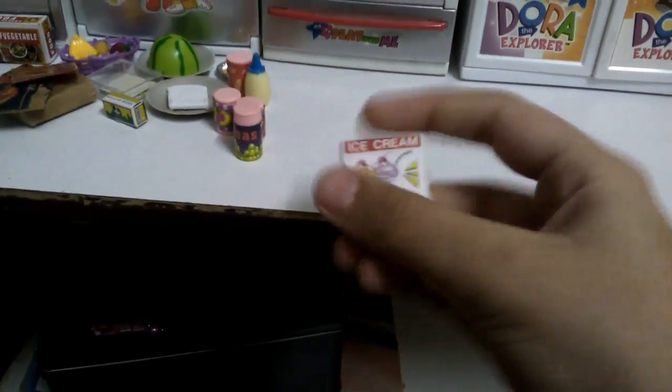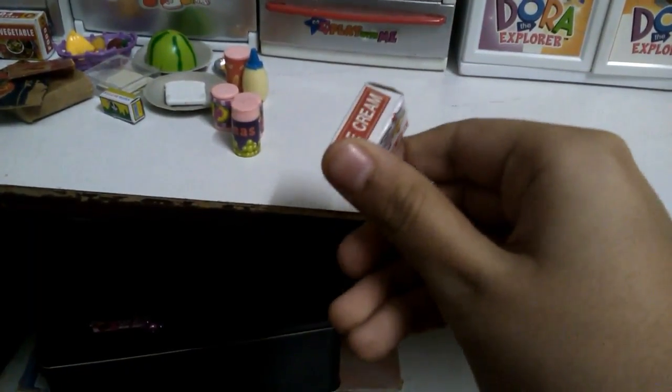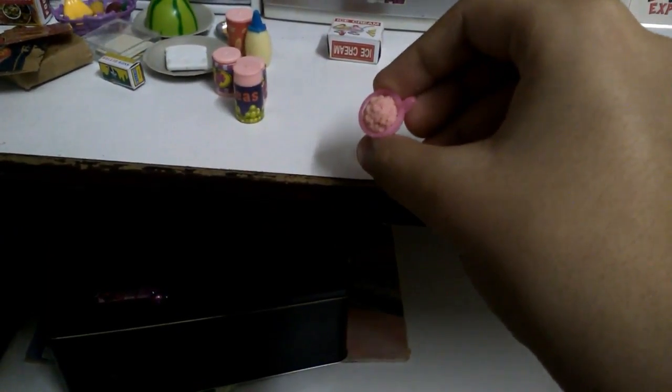This is an ice cream box and it's super durable and super cute! Then we have a cup — I made the ice cream inside and it's really realistic. I'm really proud of it. It's strawberry flavor.